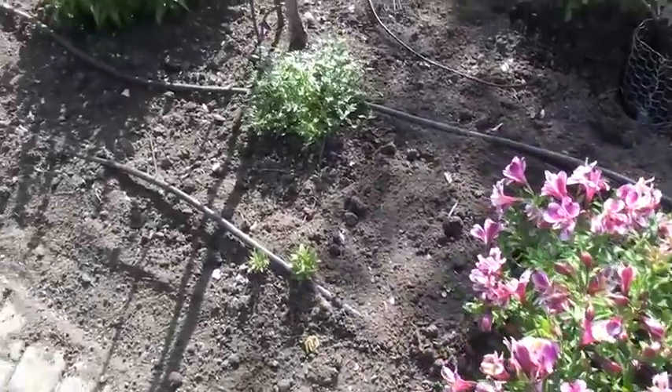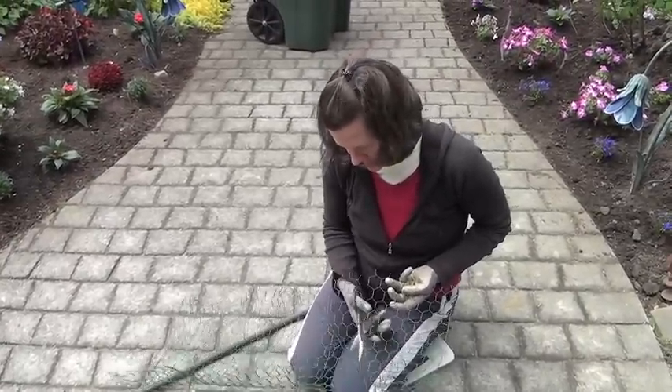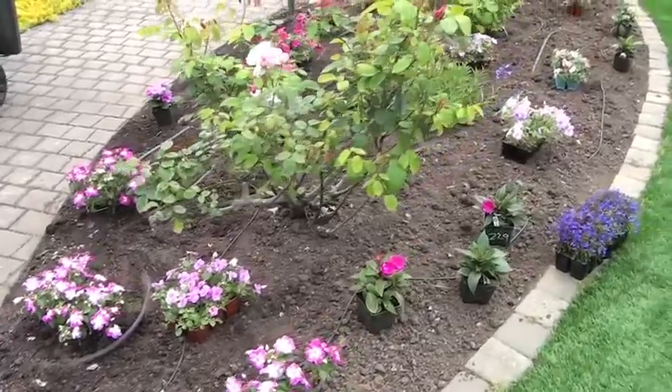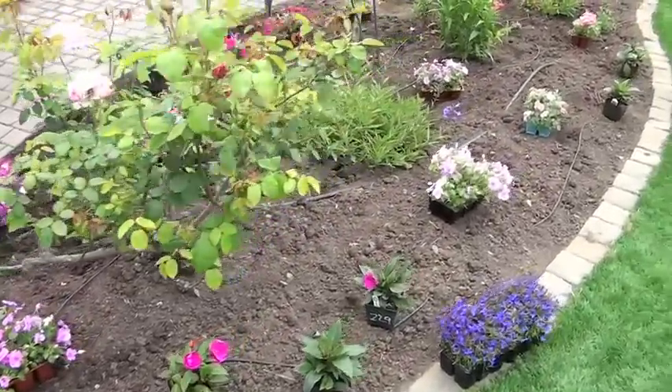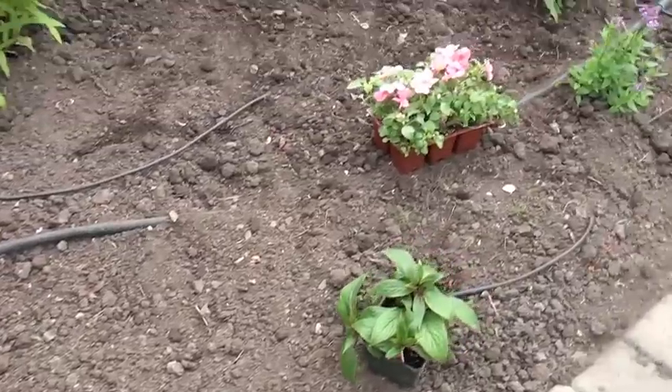There's a gopher basket. There are gophers in this area and we make our own baskets too. The plants here are planted from six-pack, four-inch, and one-gallon plants, which you'll soon see.